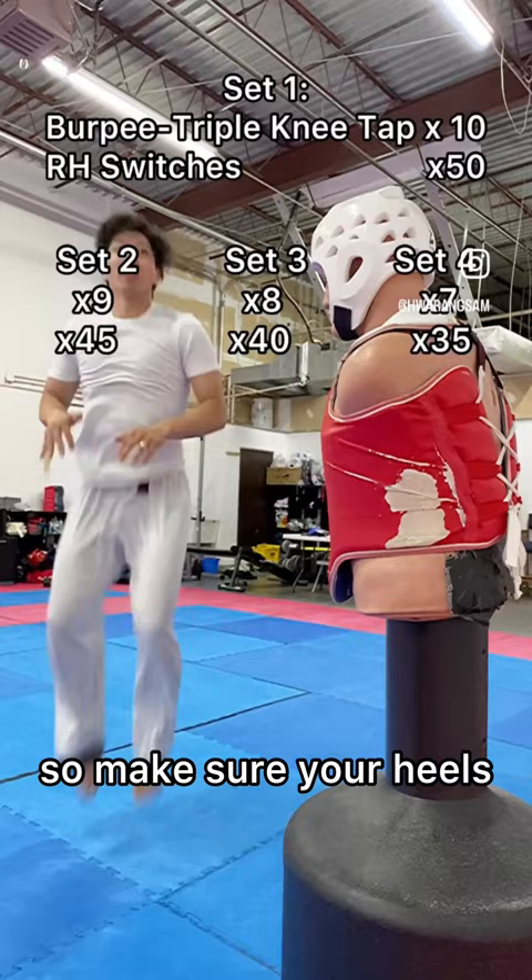Start with 10 of those burpees and 50 kicks. In every subsequent set, reduce the burpees by one and kicks by five. It's a bad ride either way, so good luck.